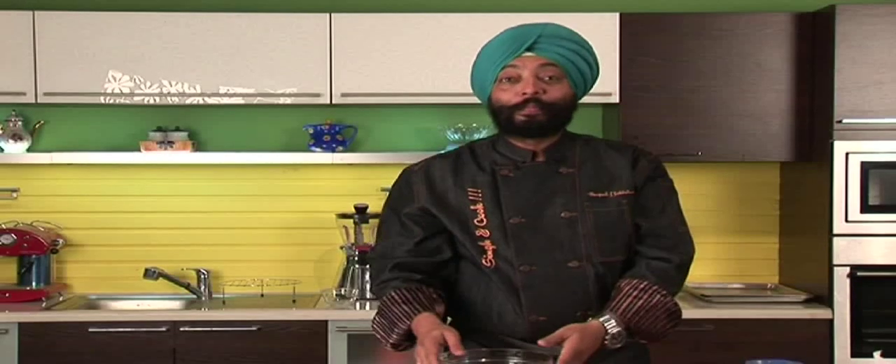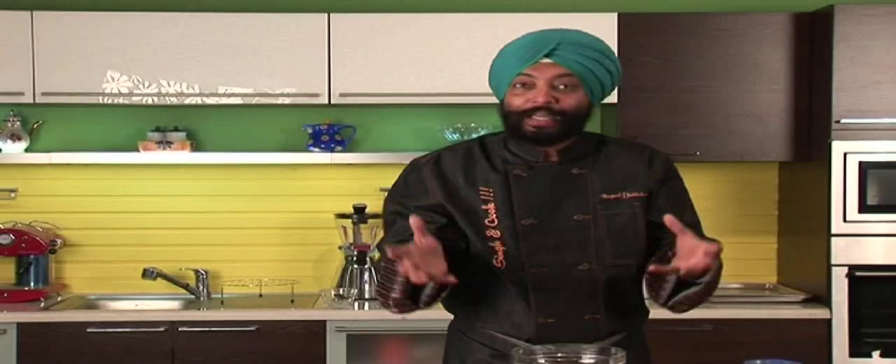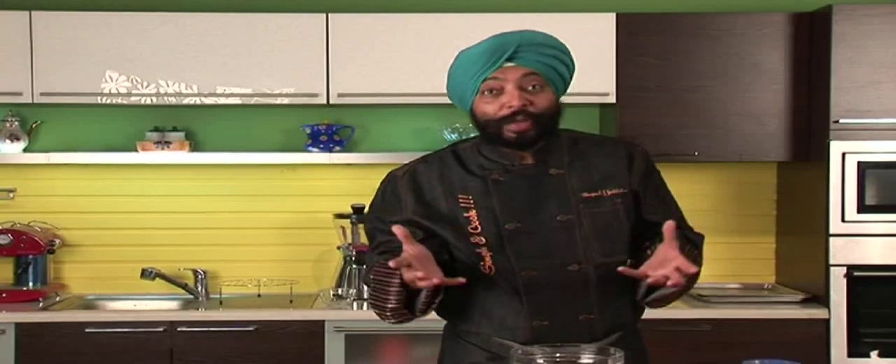Hey, welcome to Singh and Puffa and Sanjeev Kapoor's Kazana and all my internet viewers. I am here with a beautiful vegetarian dessert. That's one big challenge we all have at home, right? Whenever we have a dinner or a party at home, we think what to make for dessert.